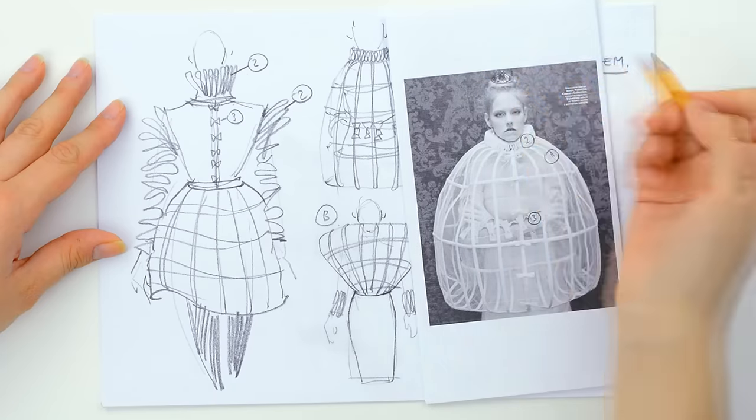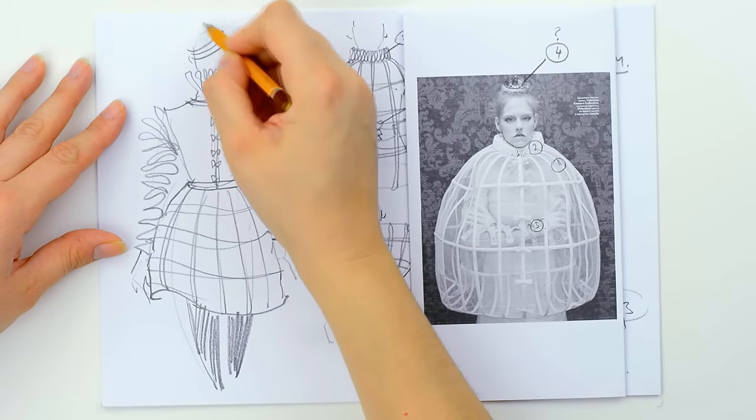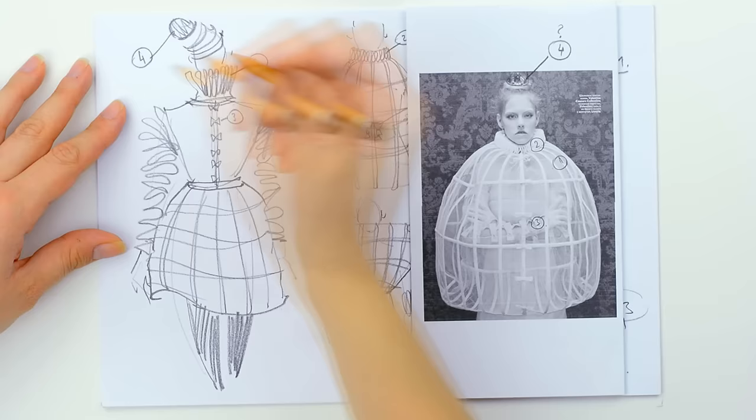As for the fourth element, if you want to consider these two as an accessory, you can use it in super size for the head.